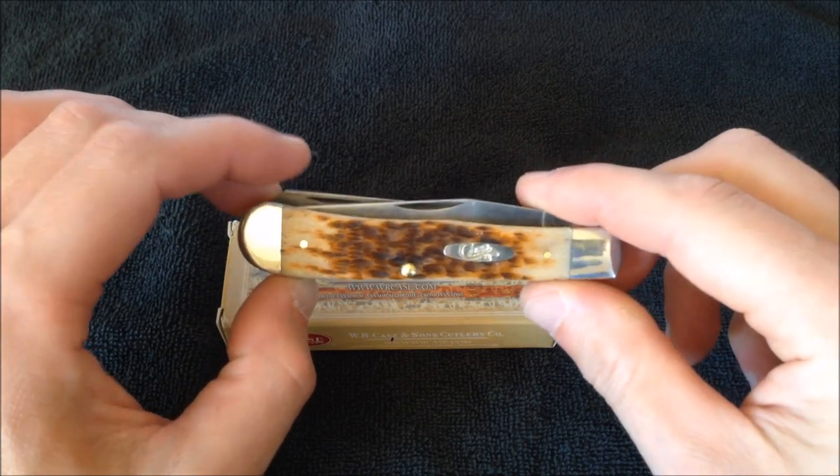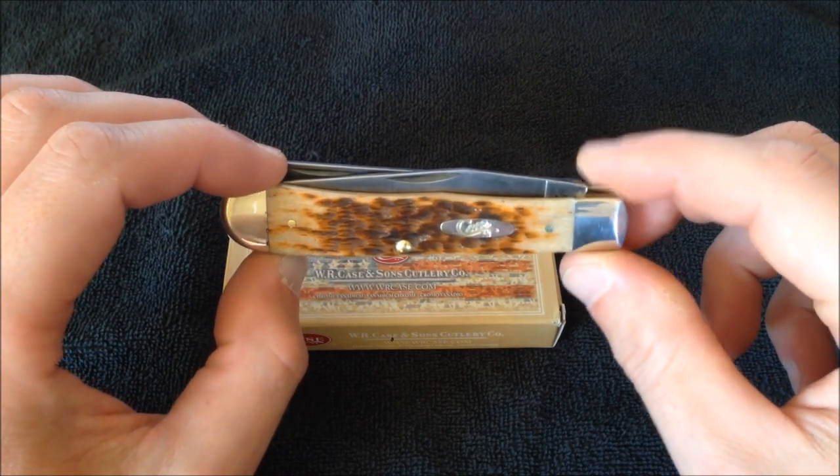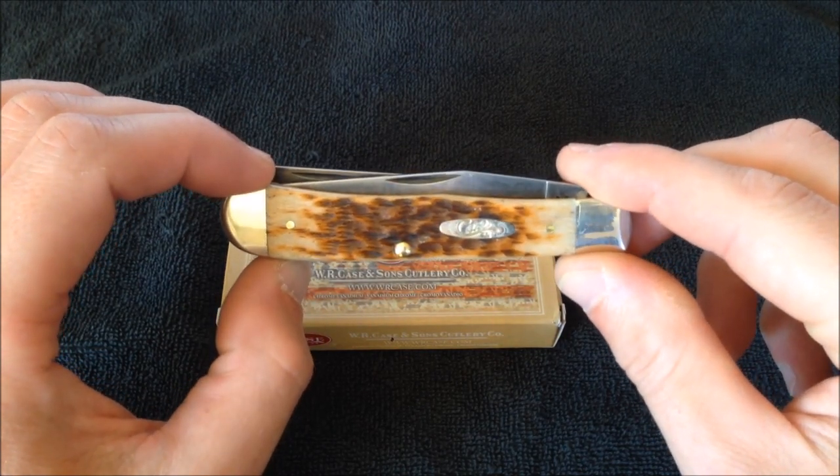First of all, what is it? Well, it is a W.R. Case and Sons Cutlery Trapper in amber bone with chrome vanadium blades.